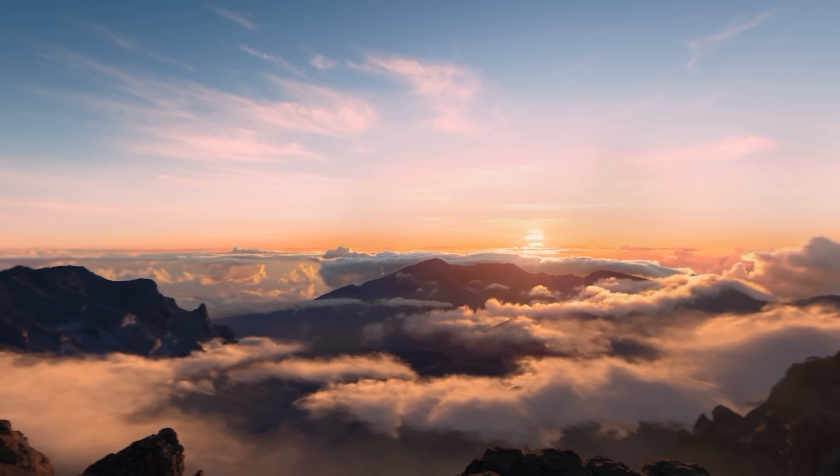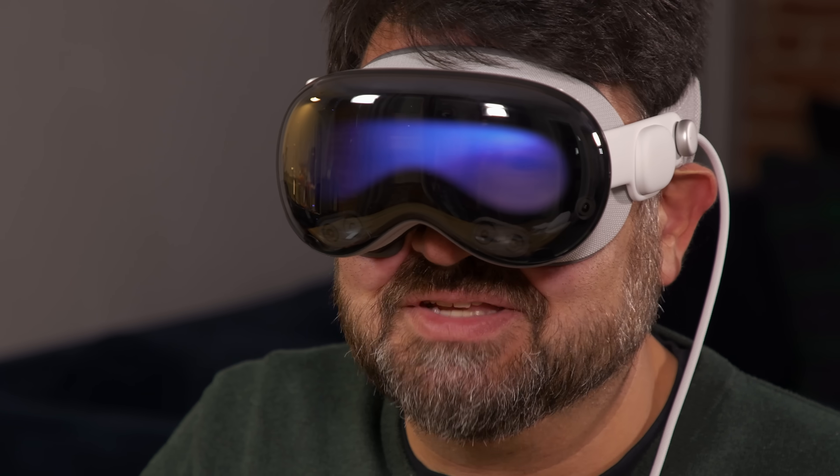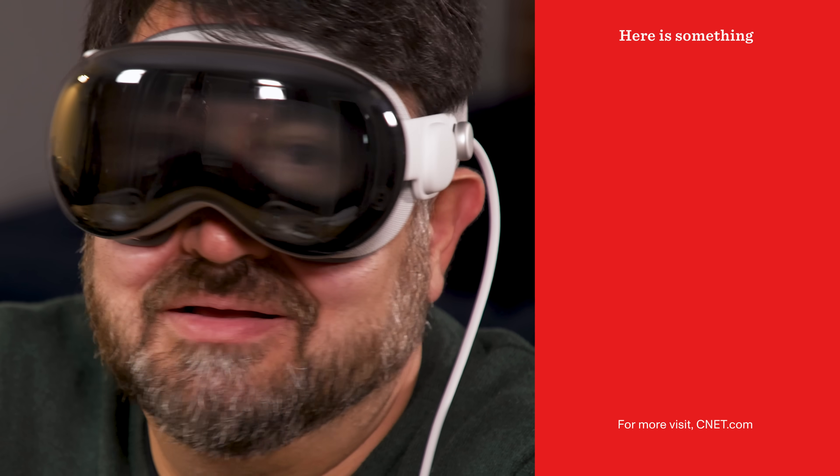And now — boom — I'm here. Finally the setup is done. Relatively easy, although a lot of steps to go through, but it feels like setting up an iPhone or iPad. You can see my eyes. That is weird.